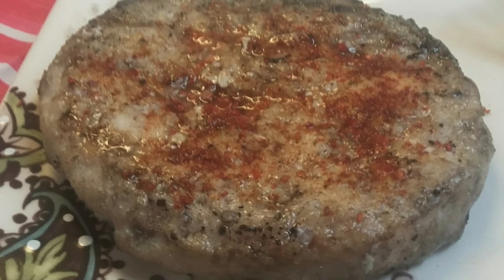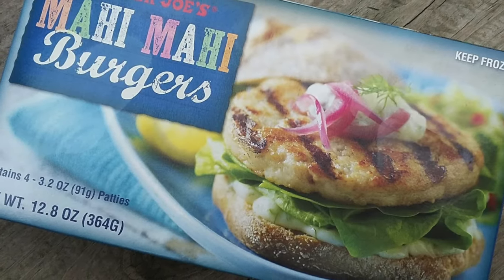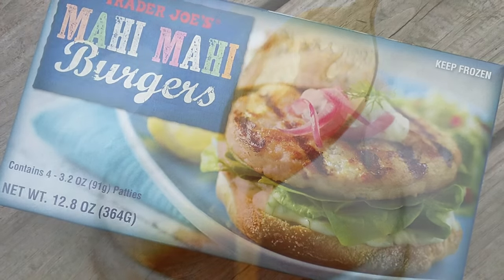In terms of fishiness, I feel like it's definitely a stronger flavor than, say, mahi-mahi, but for those of us that like the taste of fish, that's not necessarily a bad thing.